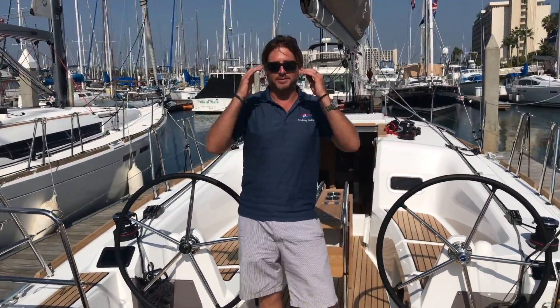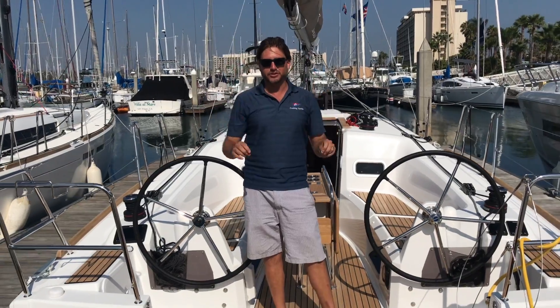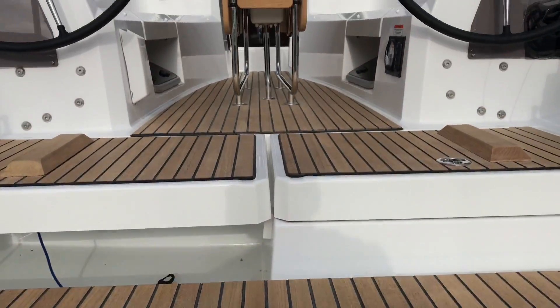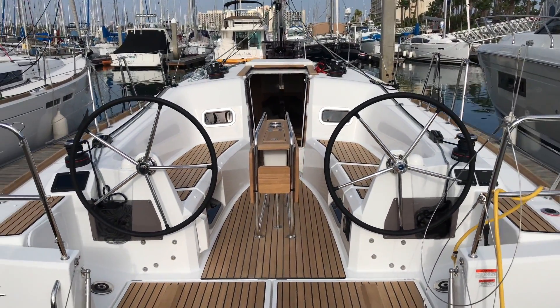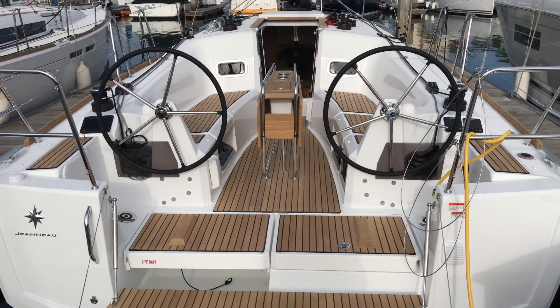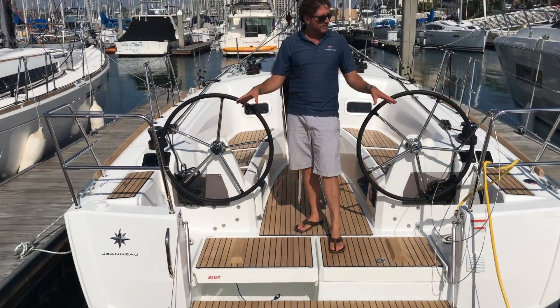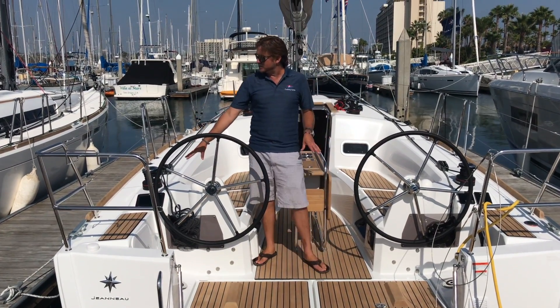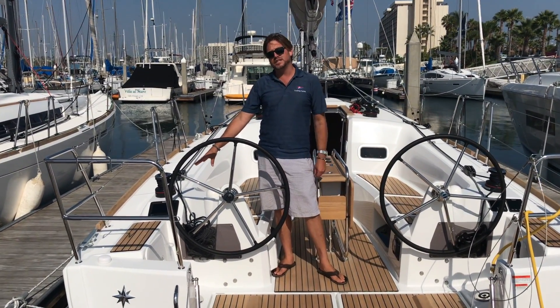Another nice cruising comfort feature is this massive fold-down transom for a 34-foot vessel. We have a built-in integrated swim step ladder, hot and cold swim step shower, cockpit speakers, and additional stowage.